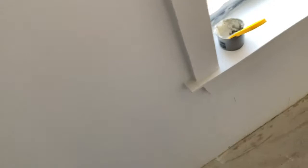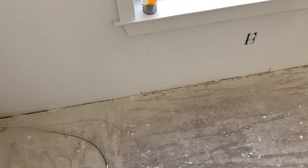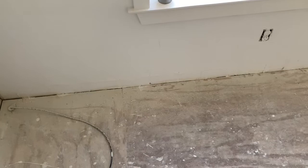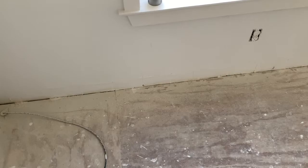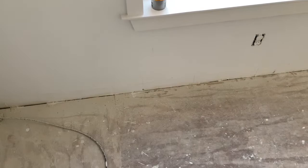Once it dries and I prime and texture over it, hopefully it will never crack again, as this Big Stretch caulking is supposed to stretch and shift around with the house. I don't know that it's advertised to do this exact type of job, but we're going to try it out anyway because it sure beats ripping out the whole house and putting in drywall. I'm going to let everything dry, paint it, and start the video again in a couple of days to see if any more cracks appear. If they do, as long as it's not severe cracking we'll just fill them up, touch up the paint, and hope for the best.